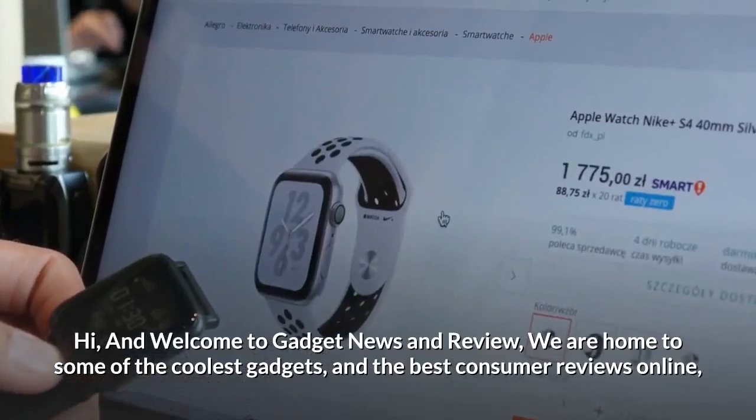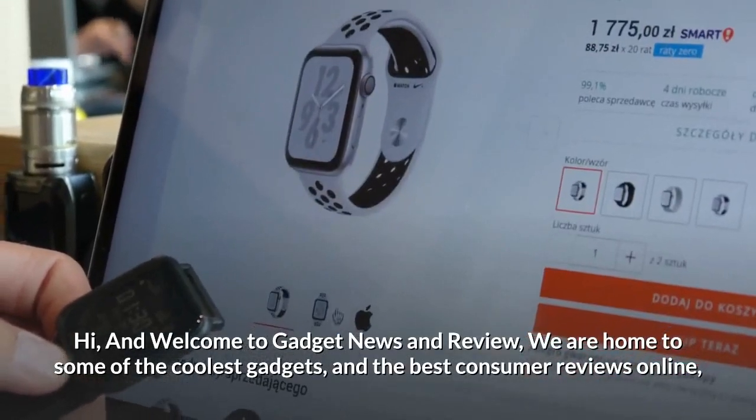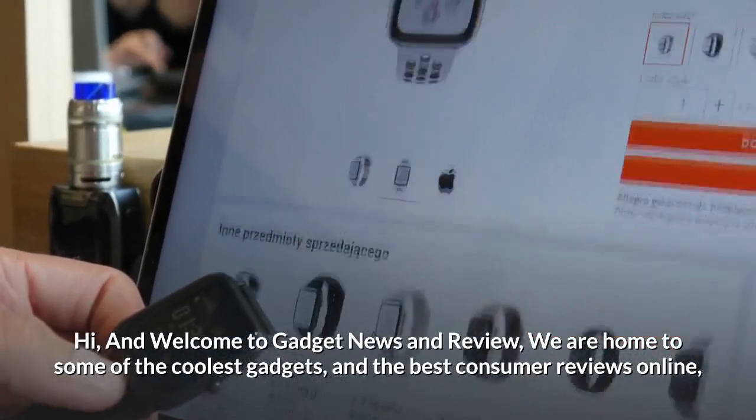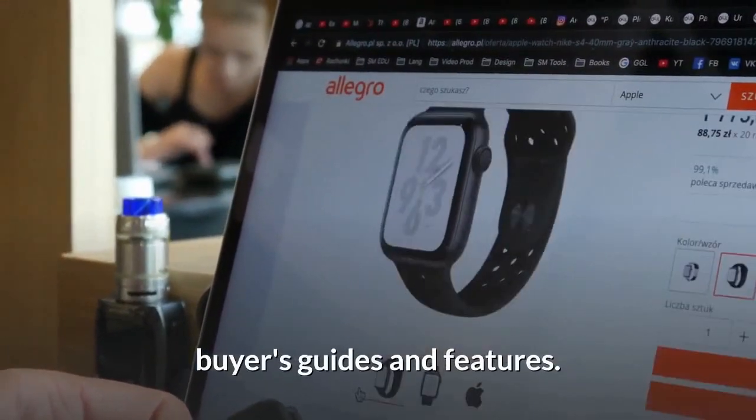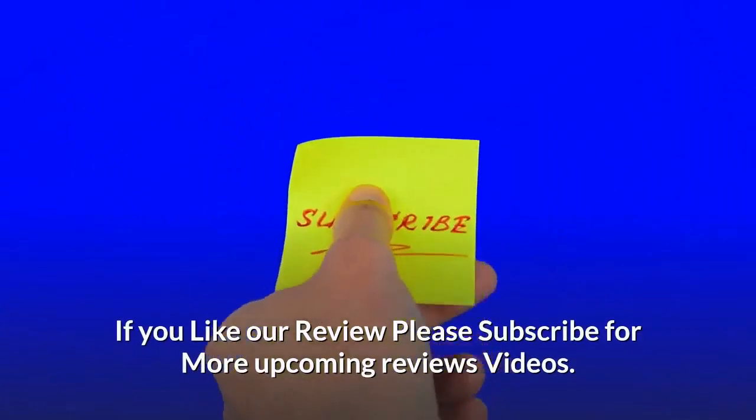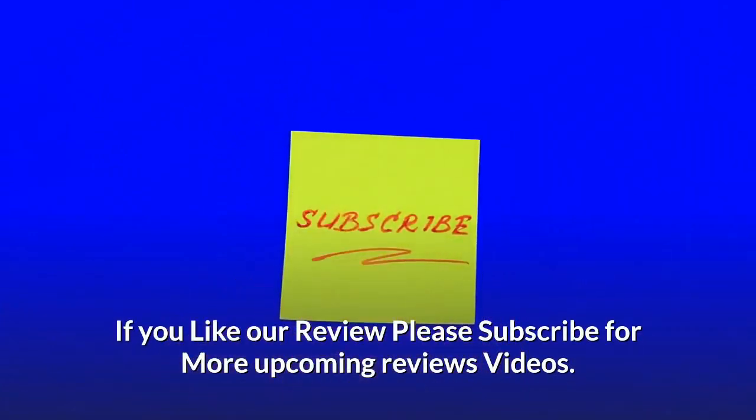Hi and welcome to Gadget News and Review, where we are home to some of the coolest gadgets and the best consumer reviews online — buyers guides and features. If you like our review, please subscribe for more upcoming review videos.